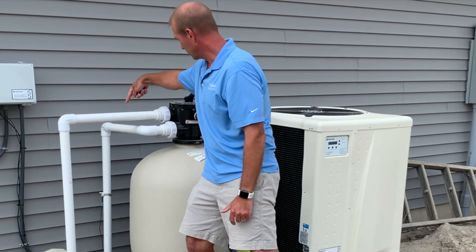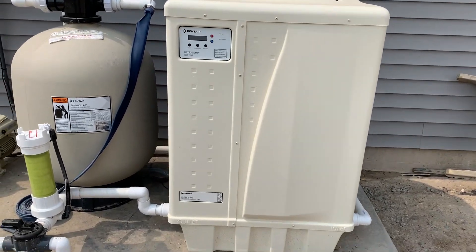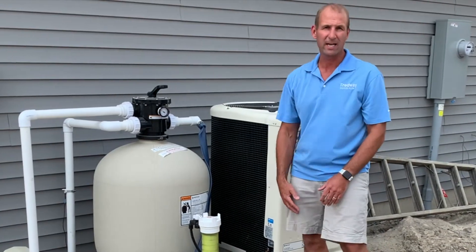Out of the filter, down, in through the heater — whether it's run or not, it goes through the heater — and then back out through the chlorinator, and then back to the pool through the returns or any water features that you might have. I'll see you next time.